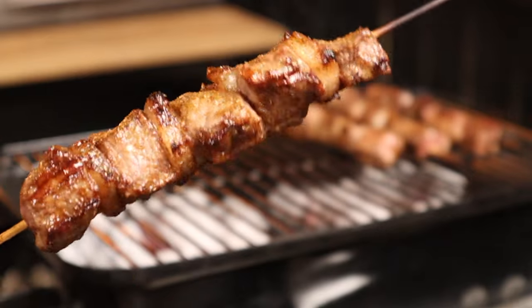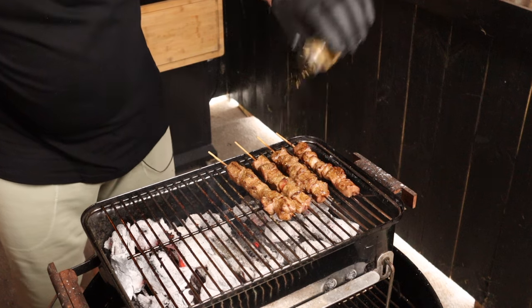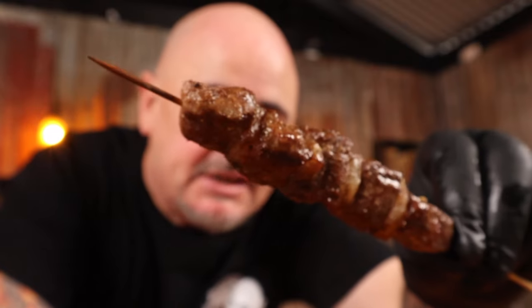Who knew food on a stick could be so tasty? If you love flavour, you're going to love putting this on your skewers. If these aren't on your barbecue this weekend, why are you even following me? Let's get into it.